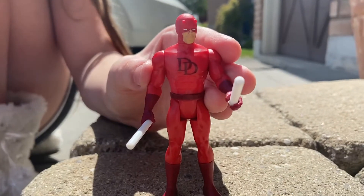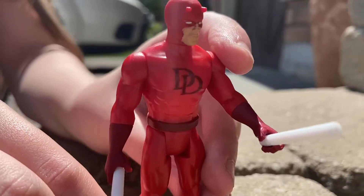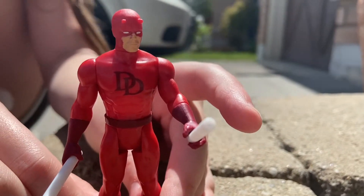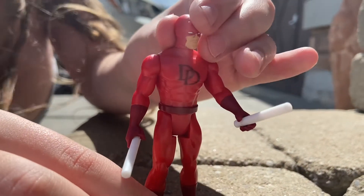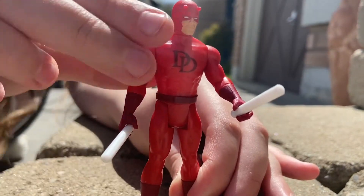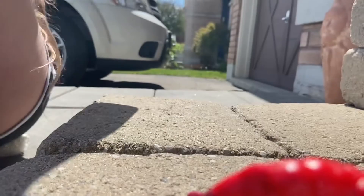It's not Mezco, it's not Hot Toys, and it's not a perfect paint job — but does it look good? I think it looks sharp, I love it. So I'm going to give this about a 9.5. I like the articulation, I like how easily it stands, I like the poses, and I like the weapons.